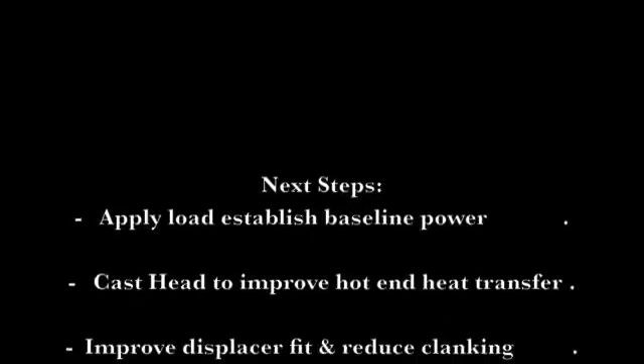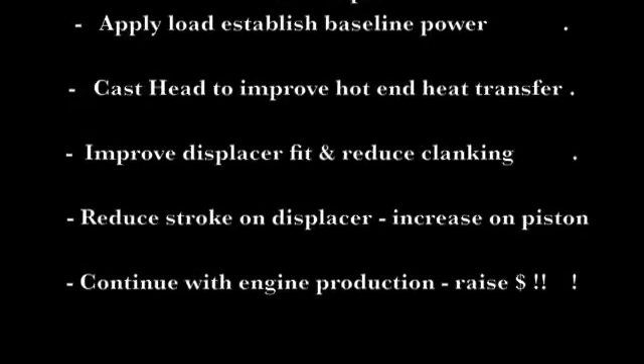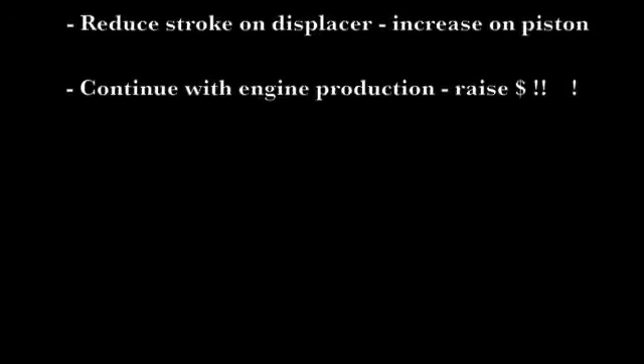For our next steps with the engine program, here's what we've got: first, we have to establish a load and get the power out of it. Second, we want to cast the head to improve heat transfer, improve our displacer fit, reduce the stroke of the displacer, increase it on the piston, and continue with production. Thanks so much for all the support — we'll see you soon.